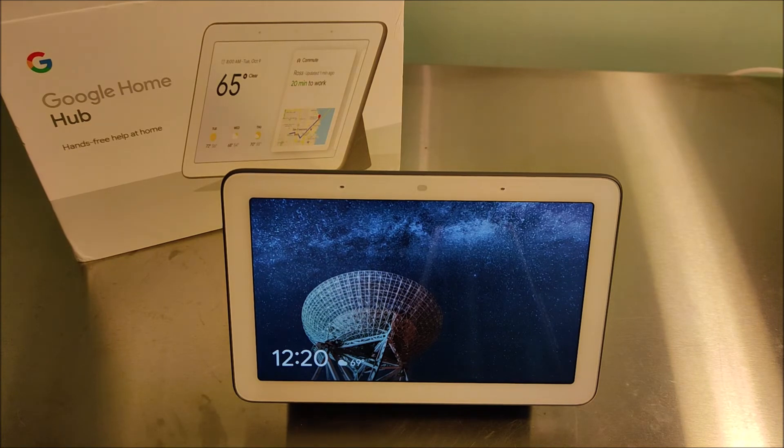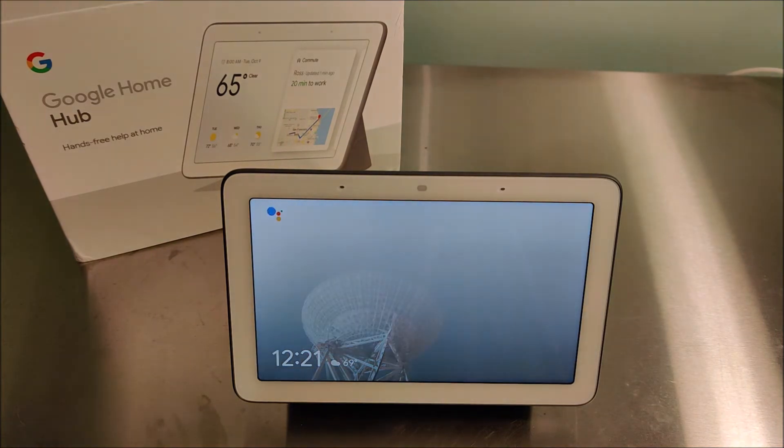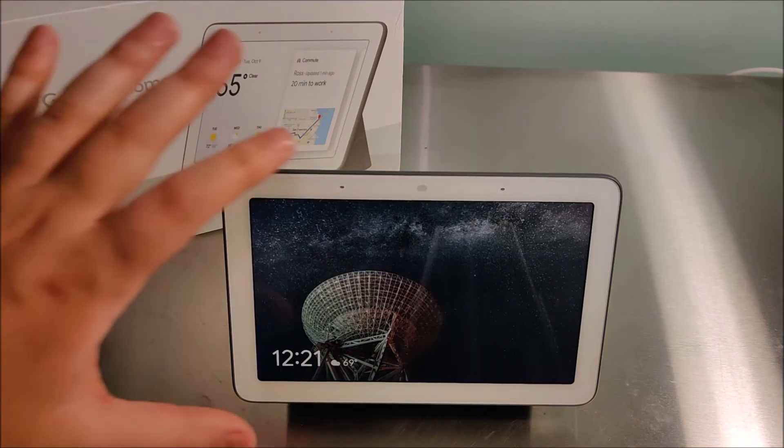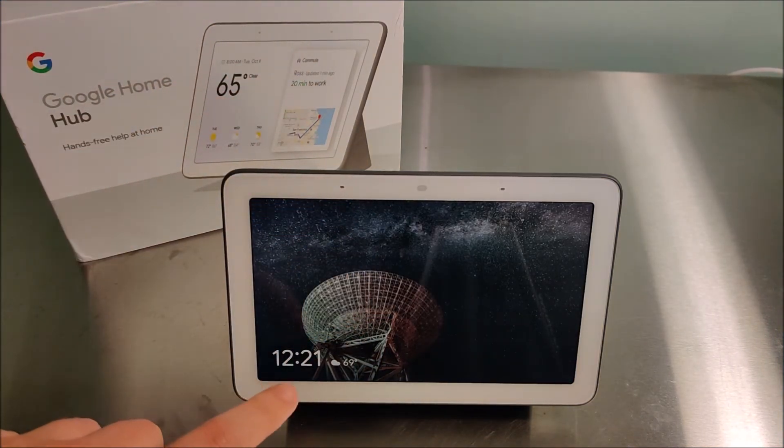You can make hands-free phone calls, which is really nice — 'Hey Google, make a phone call' — and it asked, 'Who do you want to call?' And then there's this beautiful picture display: I have Google's curated photos as well as a clock and the weather displayed.